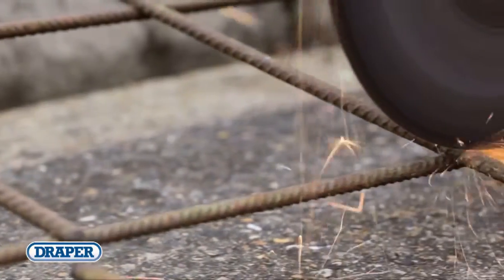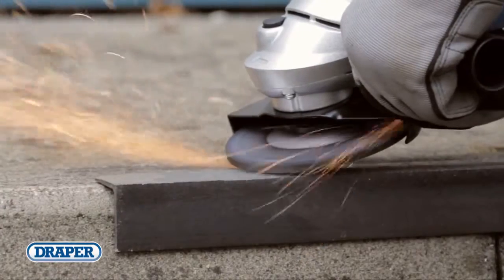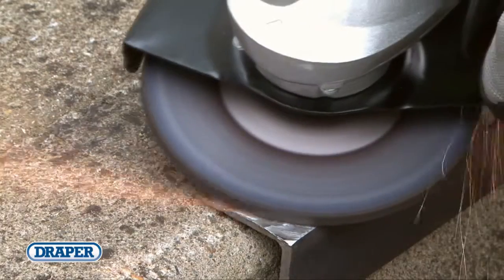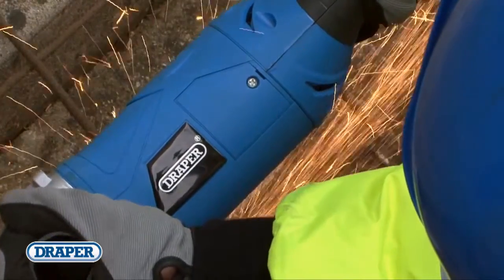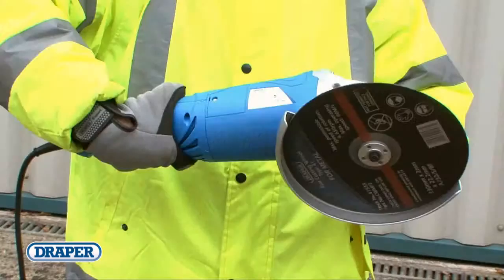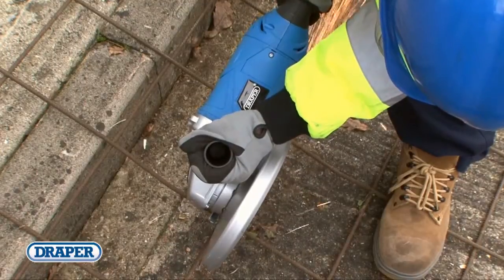Draper's power tool range offers three angle grinders. Two have diameters of 115mm and are powered at 630 or 900 watts. Both have fully adjustable guards, spindle locks, two position handles and a soft grip. The third grinder in the range offers a large 2100 watt motor, a diameter of 230mm and comes with an adjustable guard and three-position adjustable soft grip handle, allowing any trade user to carry out the toughest metal grinding and cutting jobs.